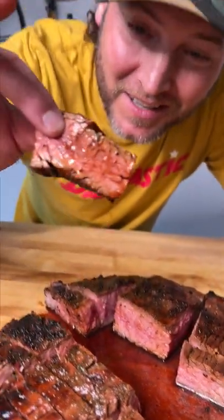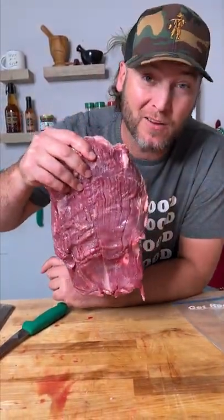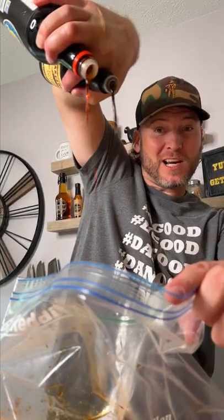This right here, my friends, some of the best flank steak you'll ever make. Starts out with a $26 flank steak. Soy sauce and Worcestershire's marinade.